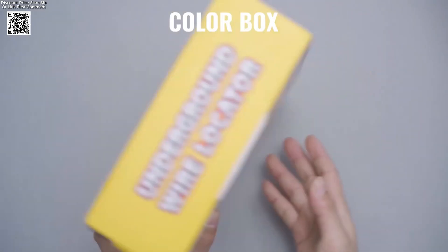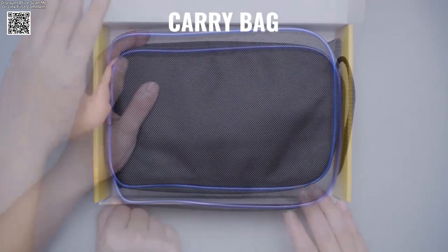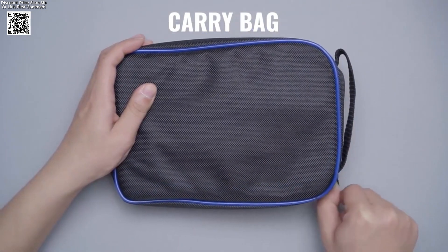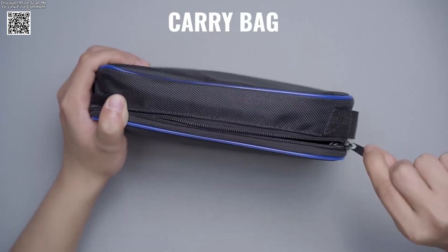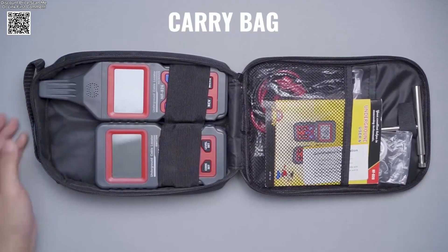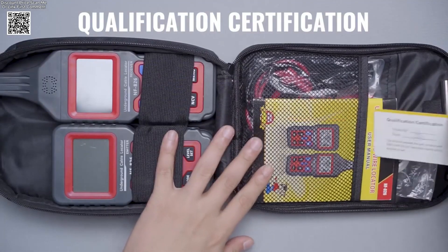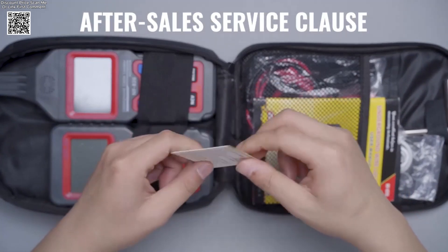Noiafa NF-826 underground cable tester is a must-have tool for safely and accurately detecting underground or in-wall cables, electrical lines, and even water or gas pipelines. With its advanced features and intuitive design, this powerful wire tracker ensures efficiency and reliability in every detection task.